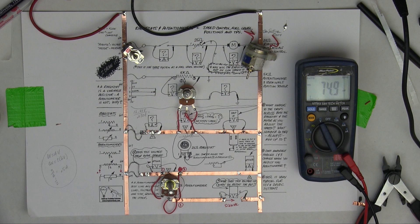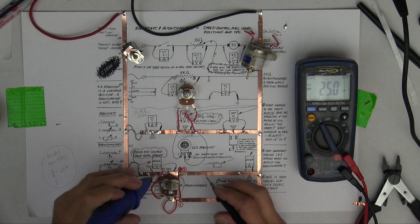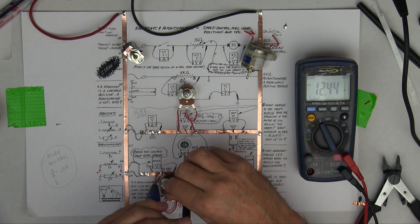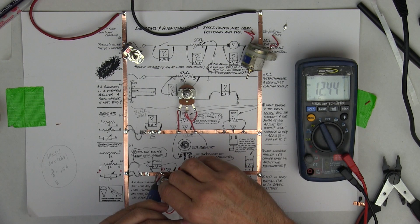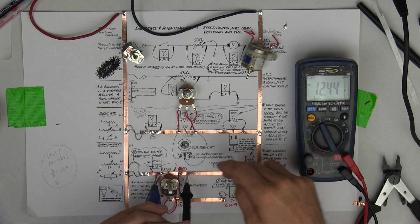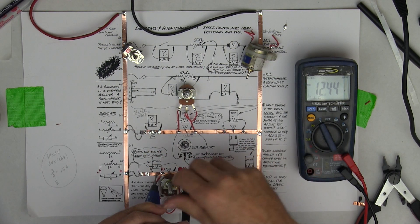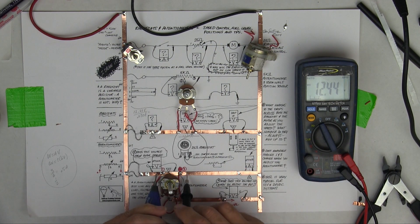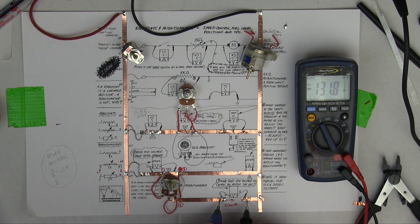One of the other tests you should do potentially is to measure the voltage drop across this potentiometer as you adjust it. You'll notice that as you adjust it, the voltage drop across it really doesn't change. And what that's telling me is that the current flow through here really doesn't change either.